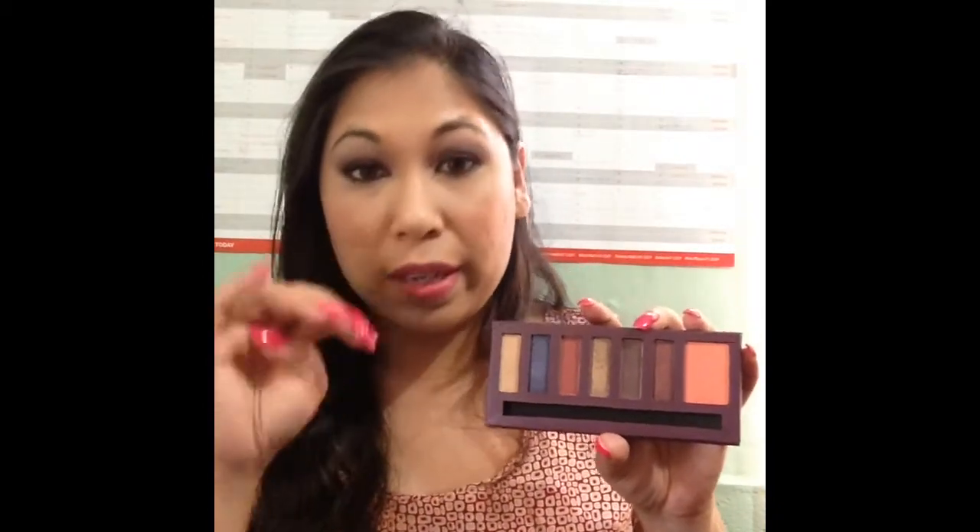Next we have another matte color which looks very Marsala-ish. It's a gorgeous color — one of the colors that attracted me to this palette. It looks very much like Marsala. It is matte but it feels so satin and soft. I don't find that it kicks up a lot of powder. I think when I initially did the swatch video I just dropped my hand way too much into the pan.